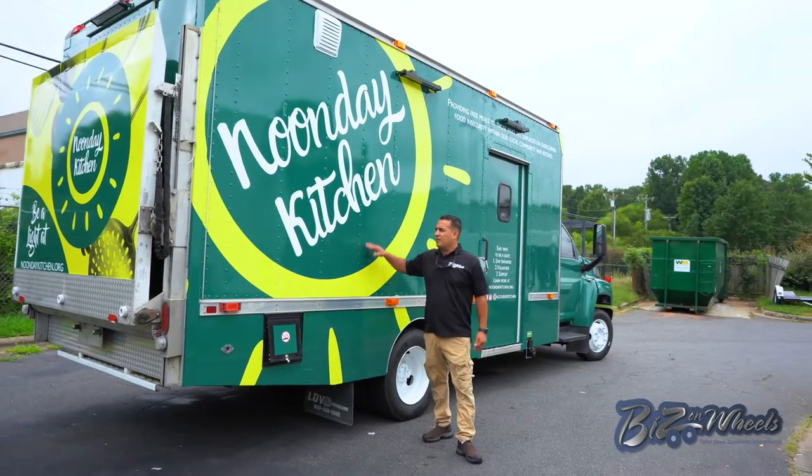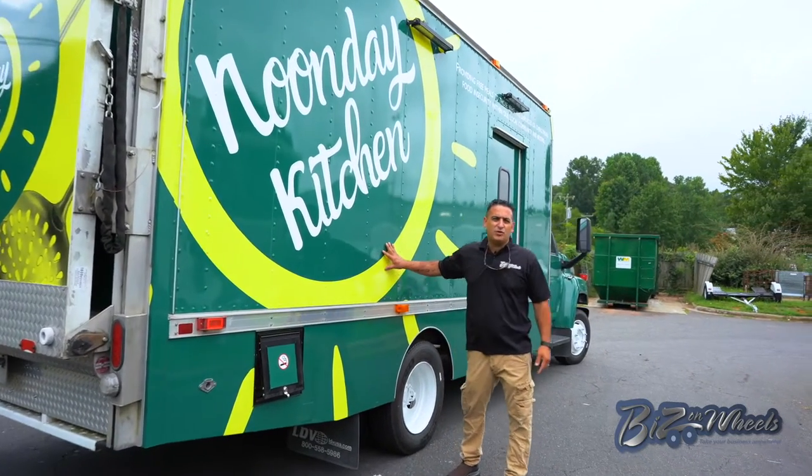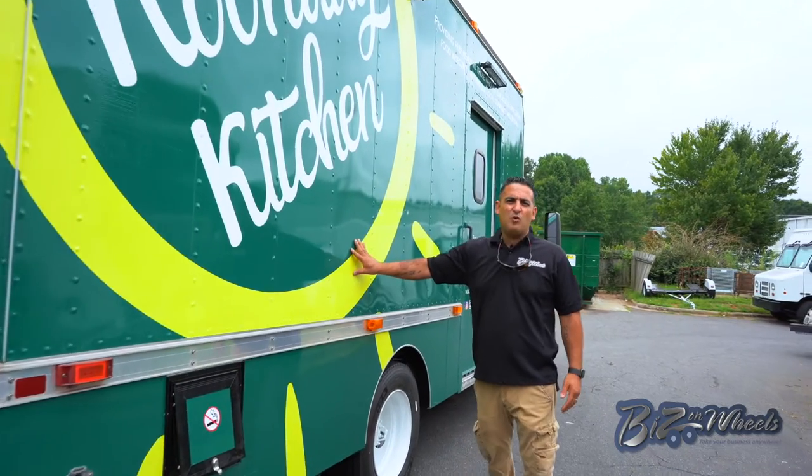Like any truck we do, it's completely wrapped — full wrap, 3M high-resolution wrap. It has a 5-year warranty on the wrap.